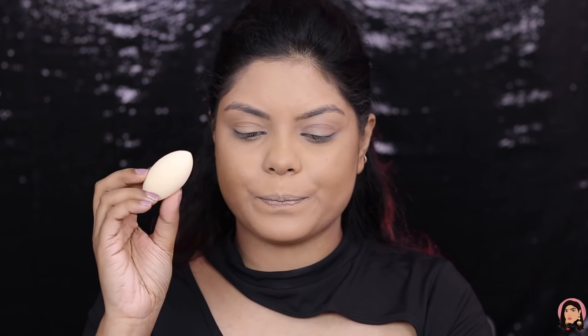Next I have the Camo Concealer Sponge, best paired with e.l.f.'s Camo Concealers. I don't have the concealer yet so I'll definitely purchase that and try this then. But let me feel this sponge — oh my god, I've heard great reviews and this is super soft, extremely soft!